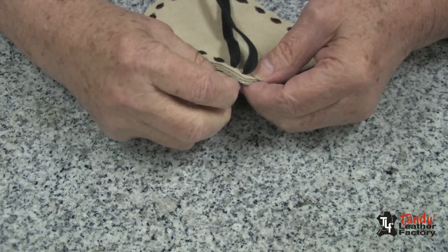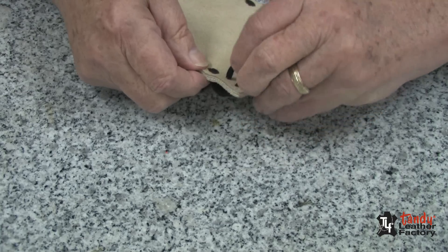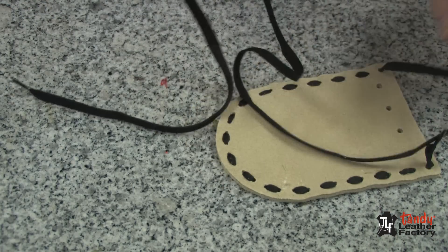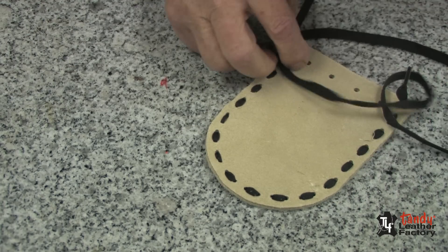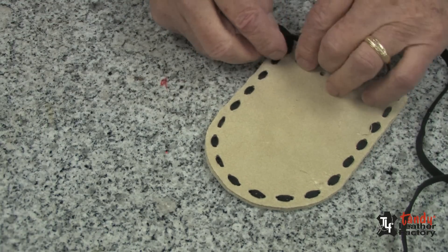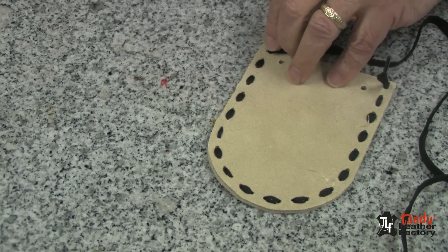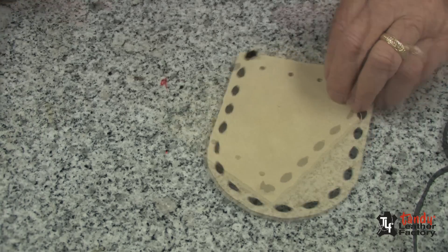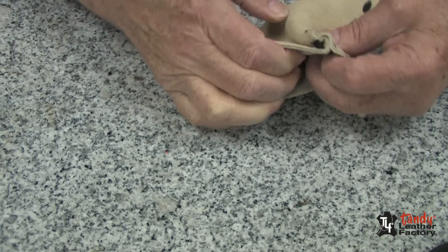After we go through the last hole on the other side, we will turn it over and once again tie an overhand knot and push it down as close as we can. Then with the shears, we will cut it off and also cut the piece short on the other end. Now at this time we will reverse this — turn it inside out.